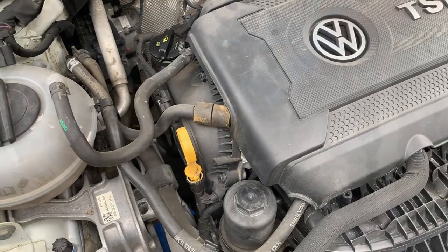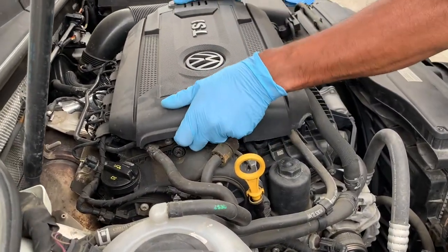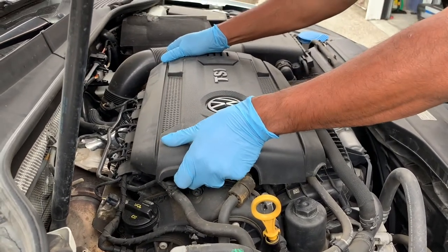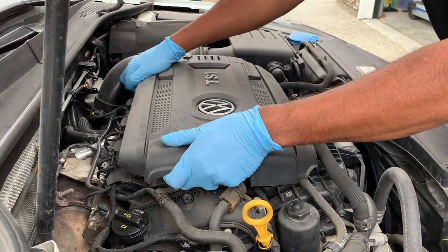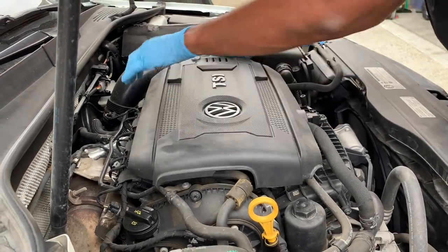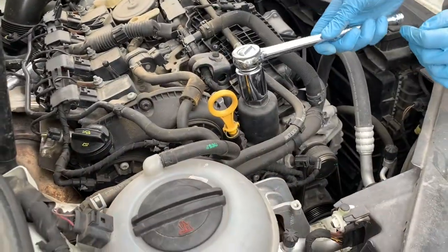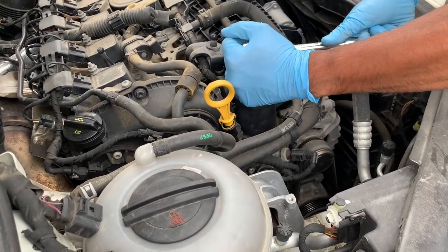The engine cover will be in the way for the oil filter, which is under my left hand, so just pull it straight up gently and the engine cover should come off fairly easily. Then with a one-and-one-quarter inch socket, just crack the seal on the oil filter housing.